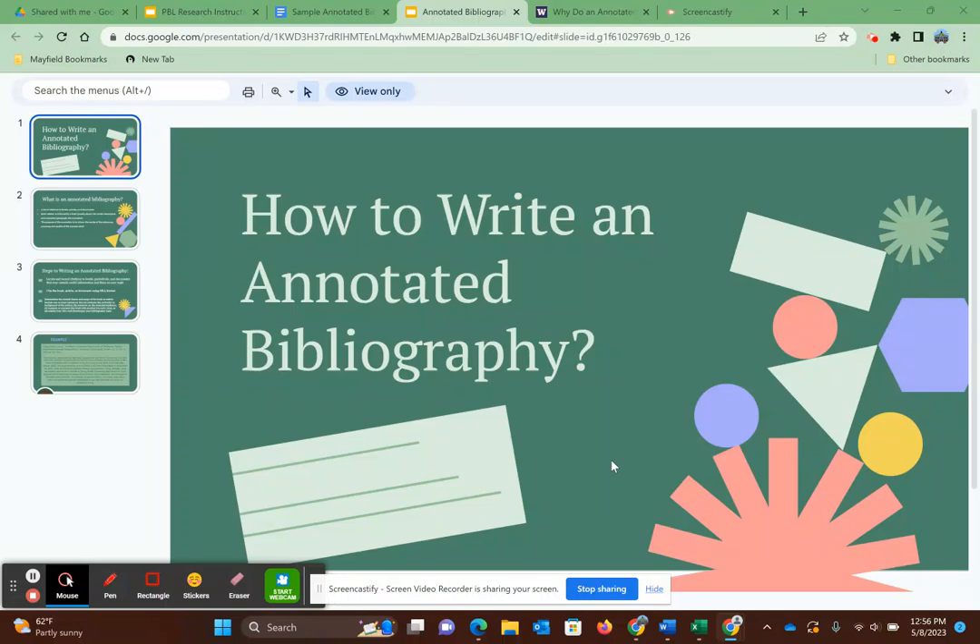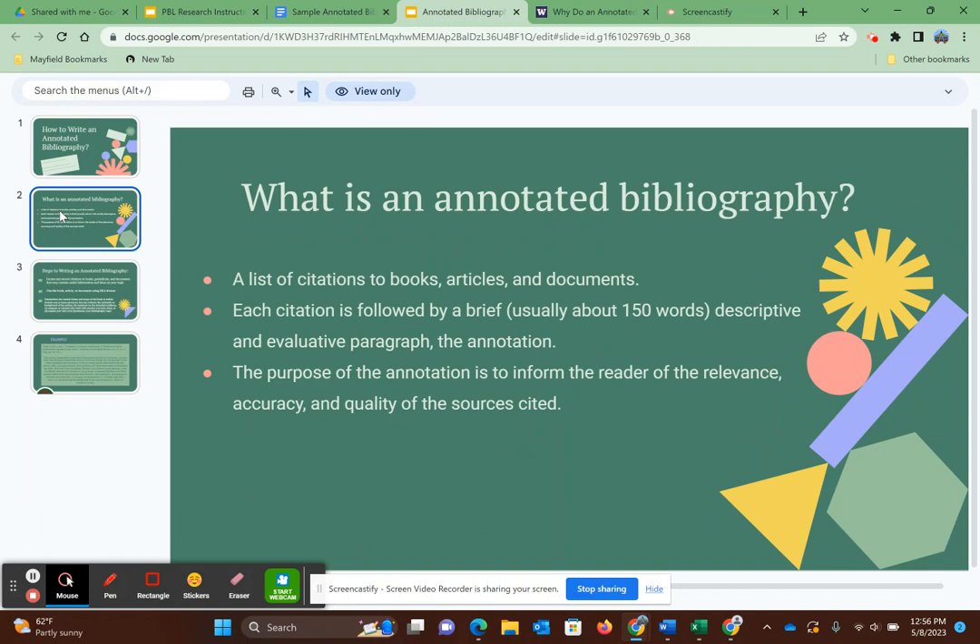Hi guys! Today I'm going to be going over how to write an annotated bibliography. The term annotated bibliography sounds way scarier than what it actually is. Basically, you are annotating what a source is, whether it's credible, and how it will serve you in your particular research or writing.